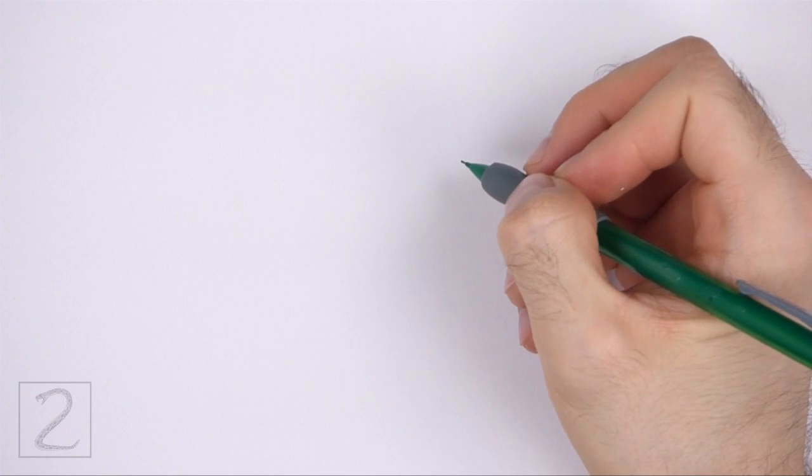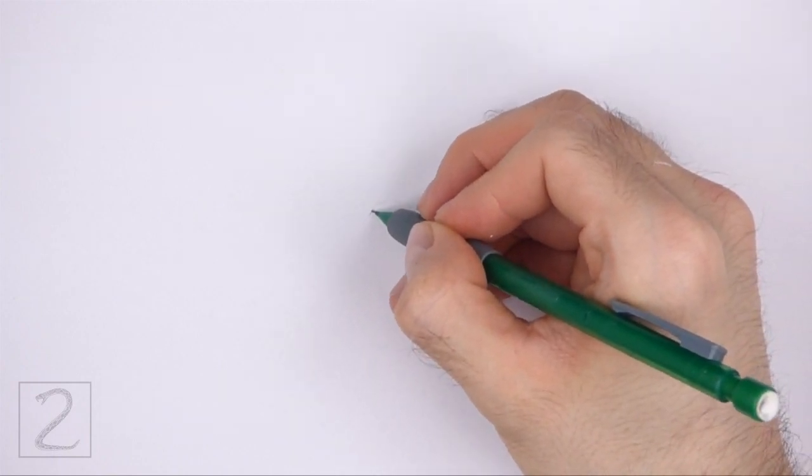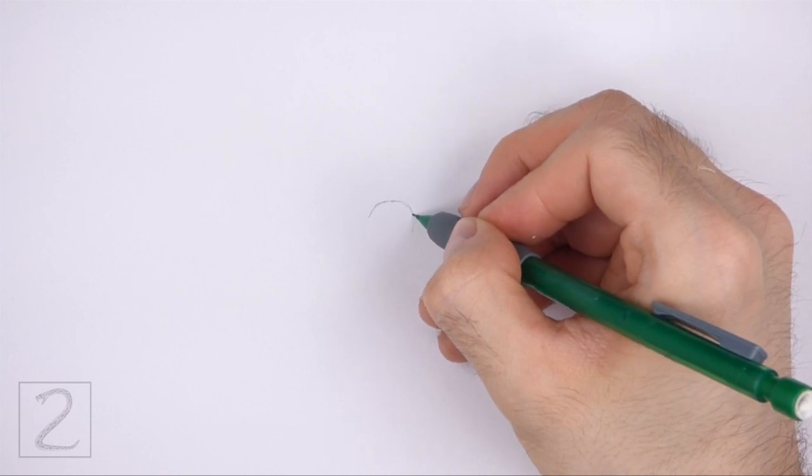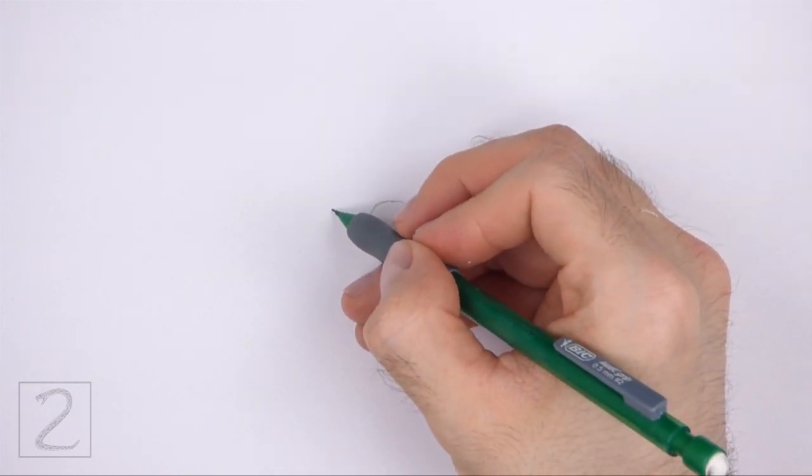Start by drawing two short curved lines for the eyes. Sketch lightly at first so that it's easy to erase if you make a mistake. Also, pause the video to draw at your own pace.